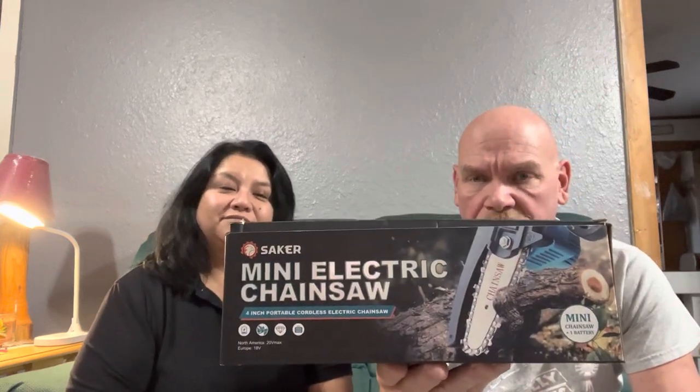Hi guys, welcome back to Robertson's Belly Acres! A company named Saker reached out to us and they wanted us to review their mini electric chainsaw. When they said mini electric chainsaw, I wasn't expecting it — I wasn't expecting this mini.